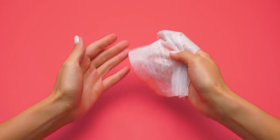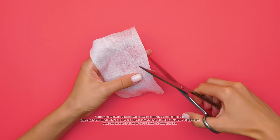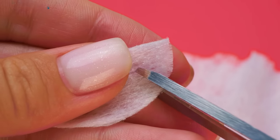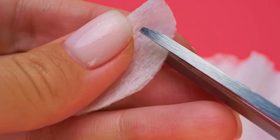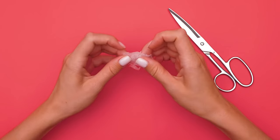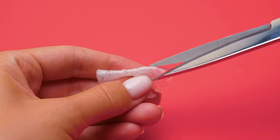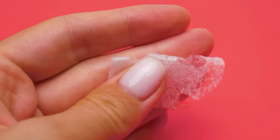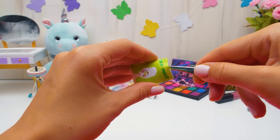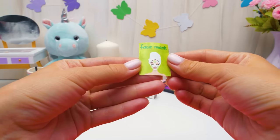I usually start my beauty routine with a face mask. Let's make one using a wet wipe. Carefully cut out an oval shape of the right size. Then we'll make tiny cuts so it'll adjust to our pretty girl's face. We'll fold the mask like this to make openings for the eyes. Be careful with the scissors, guys. It turned out very realistic, didn't it? A cool design package is a must too. This'll smoothen out the wrinkles and make your skin glow.